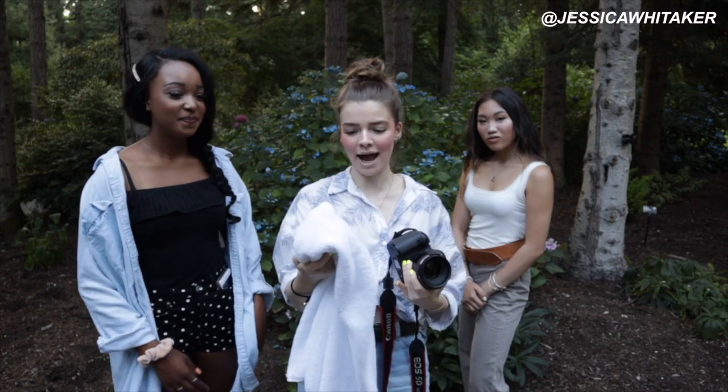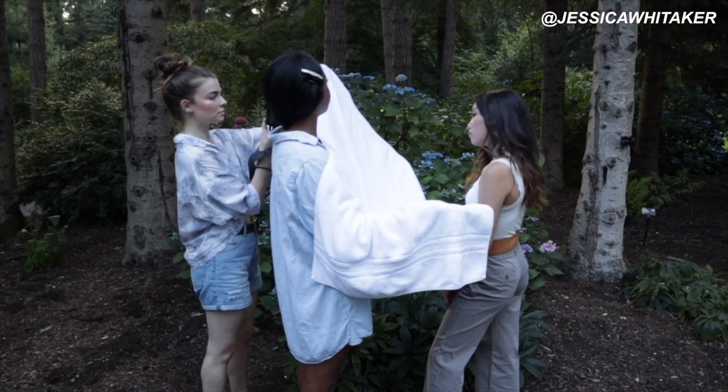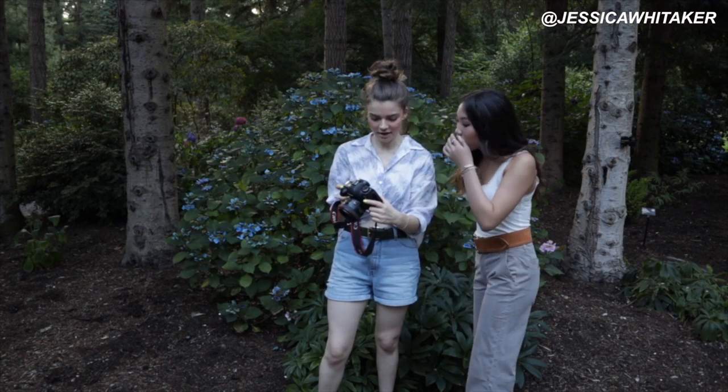Anya is going to be holding the towel. See how crazy of a difference — okay, no reflector... reflector. Oh my gosh, isn't that crazy? And that's just a towel.